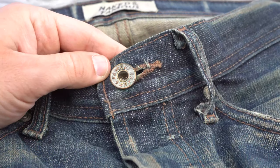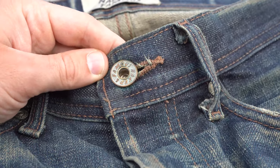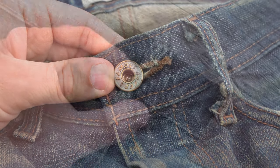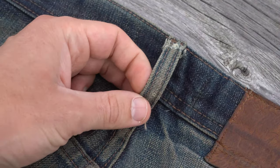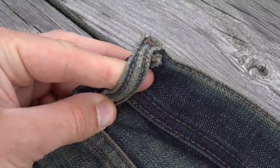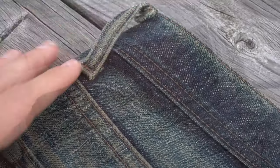The waist button is starting to show signs of wear. If you look closely, you'll notice some oxidization rubbing off around the buttonhole. The belt loops have faded quite a bit. Notice the contrast along the stitches. You'll also notice the waistband is slightly darker than the rest of the denim, likely as a result of wearing a belt.